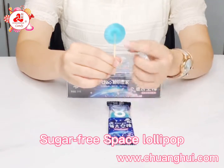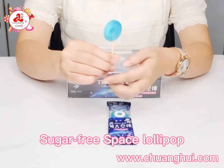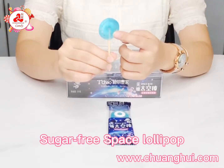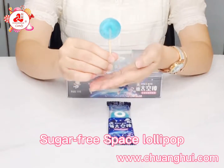We add isomalt in the hard candy and add sorbitol in the pressed candy. The colorful spots in the candy make it look like beautiful space, so its name is 2-in-1 Space Candy.